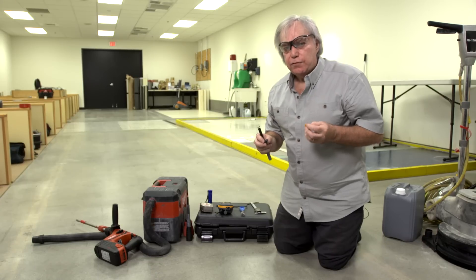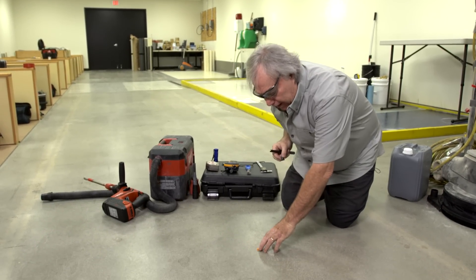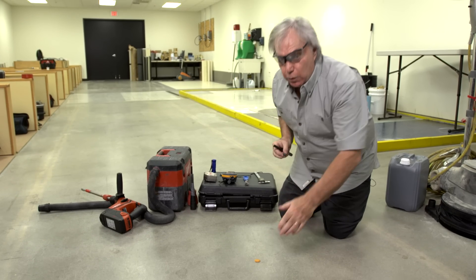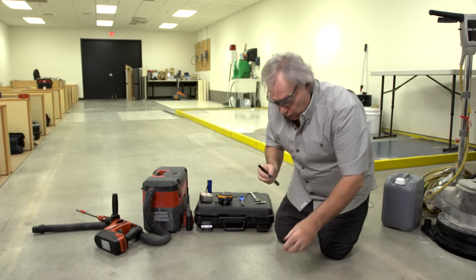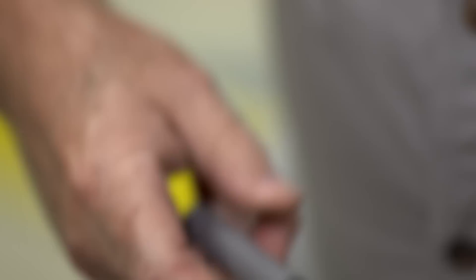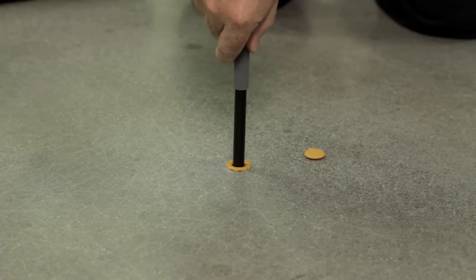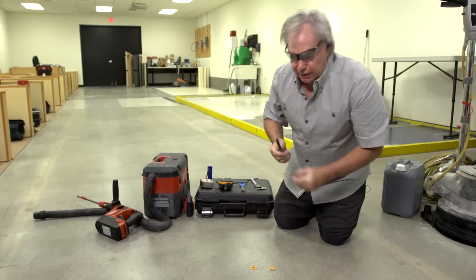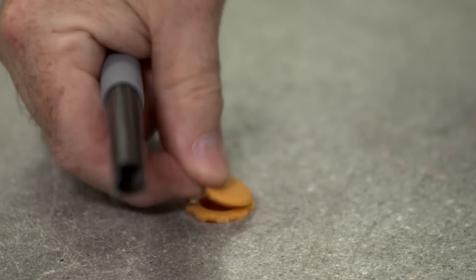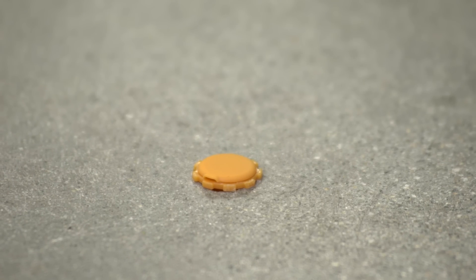Now that the sleeve is set, we have two options. We can cap the sleeve and leave it to acclimate to the time period required by the ASTM standard. Or we can insert the probe onto the setting tool, push it to refusal at the very bottom, give it a back-off turn and remove the setting tool, cap the surface, and now wait the required time of the ASTM standard.